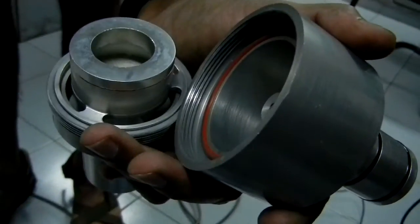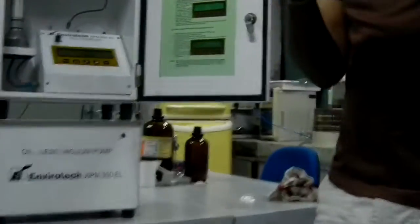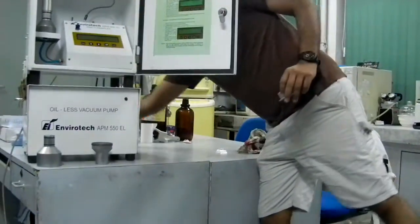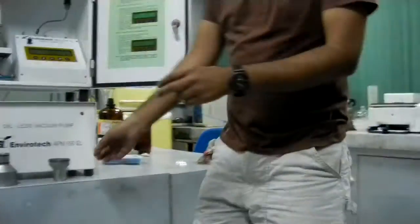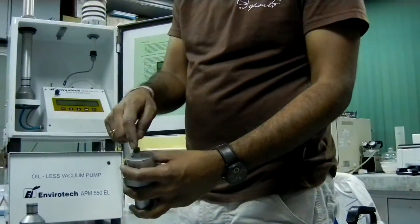The gas containing particles less than 2.5 microns will pass through and exit from this portion, getting collected on the filter paper. We need to change this 37mm filter every time we do sampling. Let me show you how to change the filter paper.